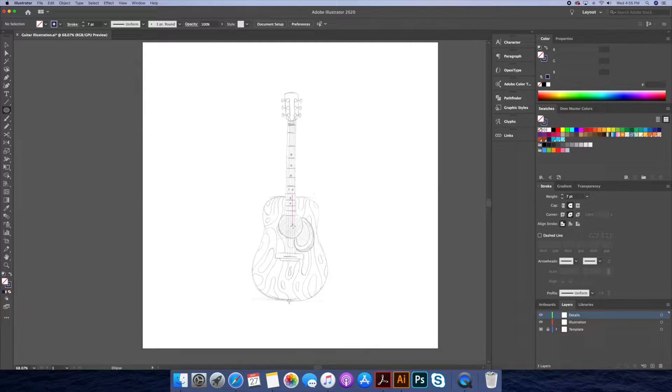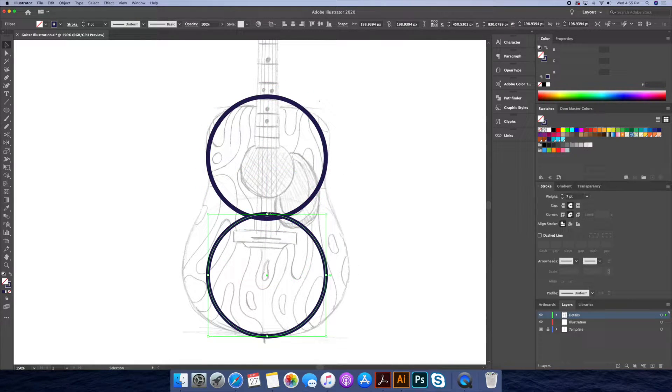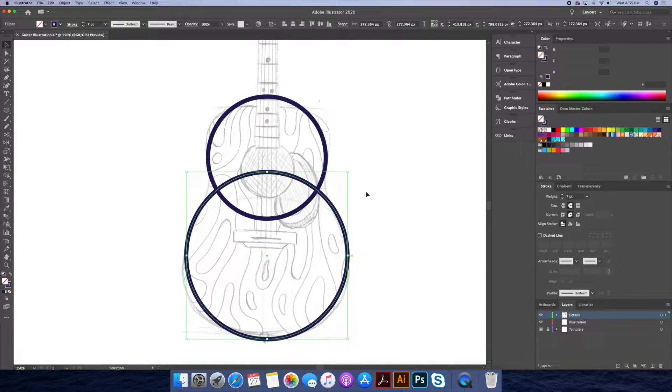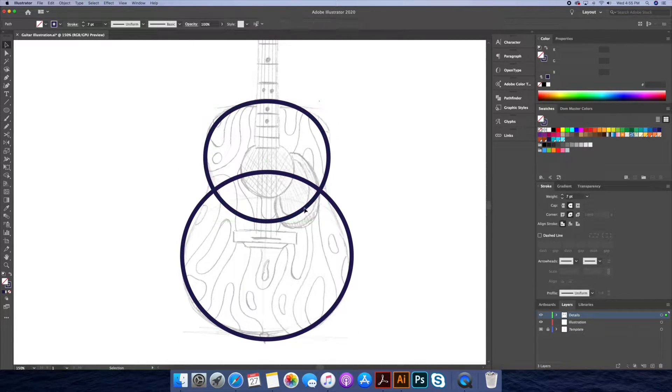I believe it's crucial to have a rough sketch to base your illustrations on. This allows you to plan how you will vectorize it. The five to ten minutes you dedicate to rough sketching can save you a lot of trial and error, especially when dealing with clients.